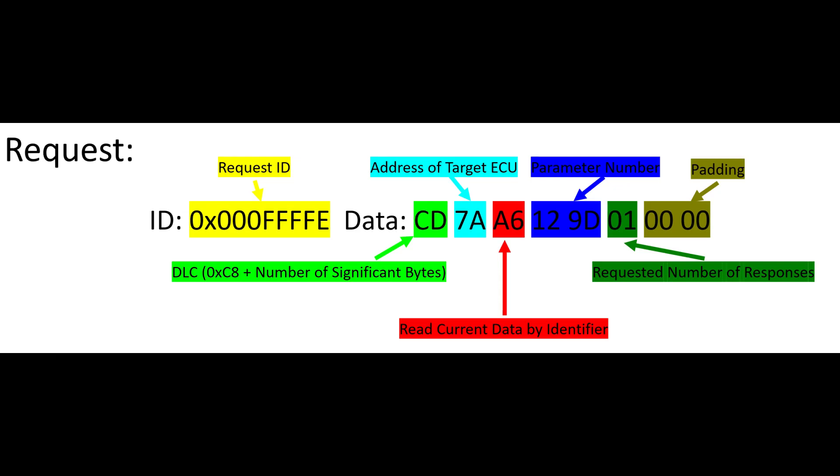If I break the message down into parts, I can better understand how to craft my own messages. The message ID of the tester is set to this hex value — the only ID that ECUs in the car will respond to diagnostic requests from. It also has the effect of commanding minimum priority on the bus, meaning none of the messages from the diagnostic device will have higher priority than messages in the car. The first byte, CD, is a data length code or DLC. This tells the ECU how many bytes to interpret as data and how many are padded at the end. Its format is the hex value C8 plus the number of significant bytes to follow — in this case 5.